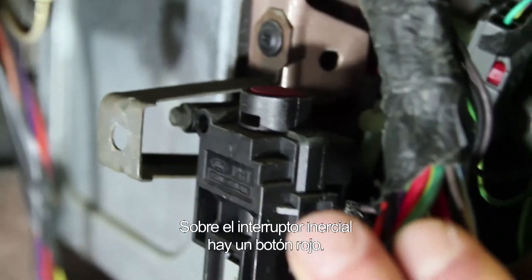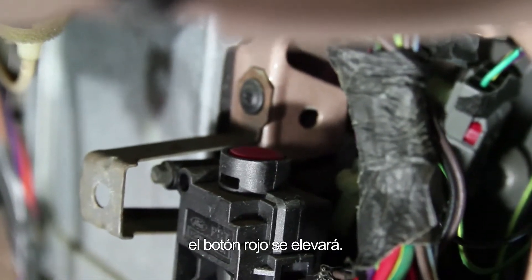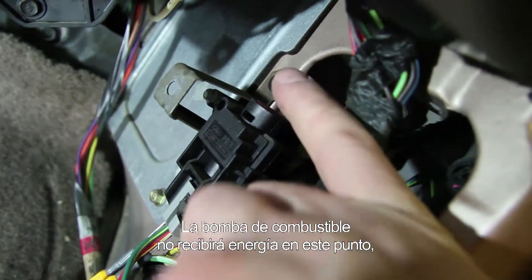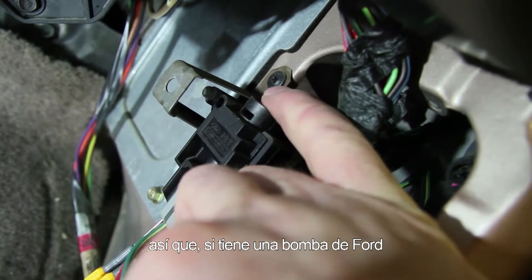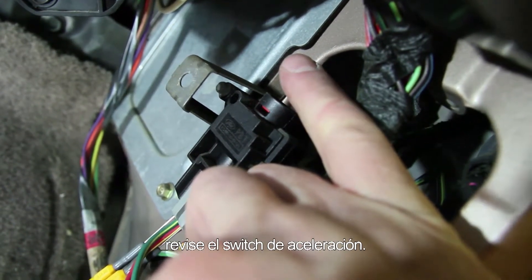On top of the inertia switch is a red button. With the inertia switch in the open position, the red button is raised up — we're not supplying power to the fuel pump at this point. So if you have a Ford fuel pump that is not operating properly, always check your inertia switch.